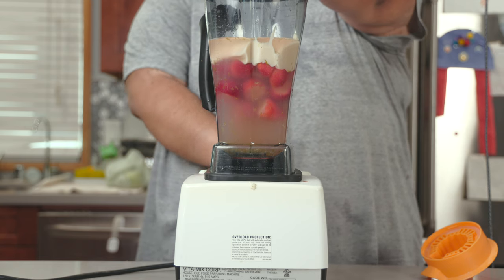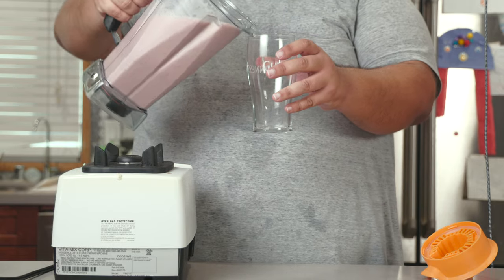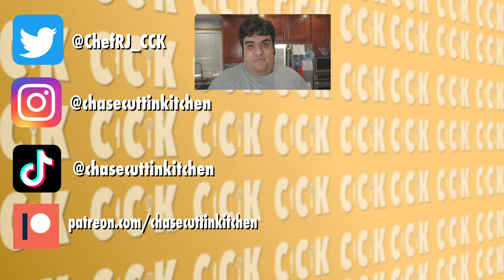Blitz away. Pour it into a cup. And there we go, folks — we turned something bitter into something sweet. Kind of like your formerly homophobic Facebook uncle after he spent some time in an all-male prison. This has been Chase Cutting Kitchen. I'm CRJ, making cooking fun and meaningful. We'll see you next time.